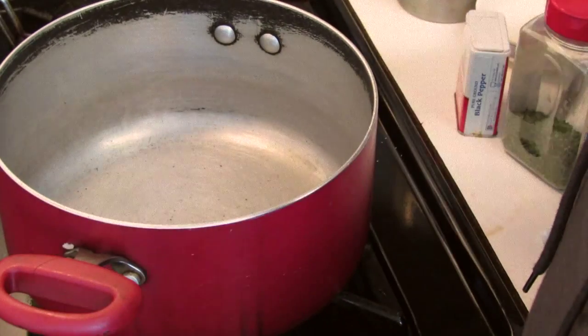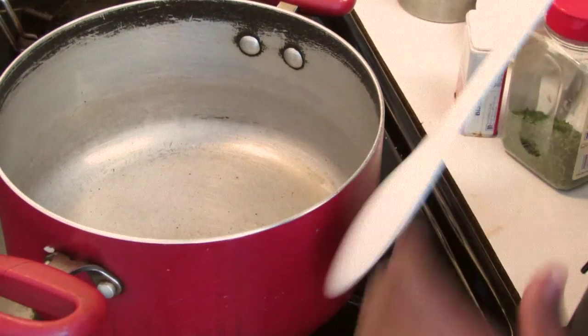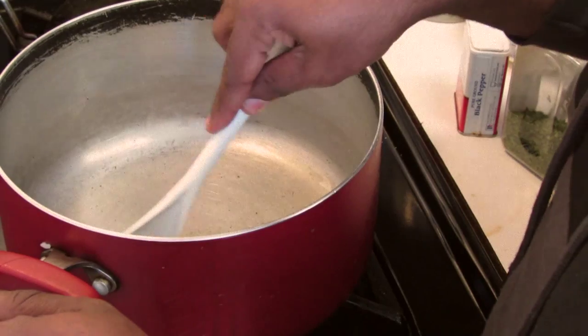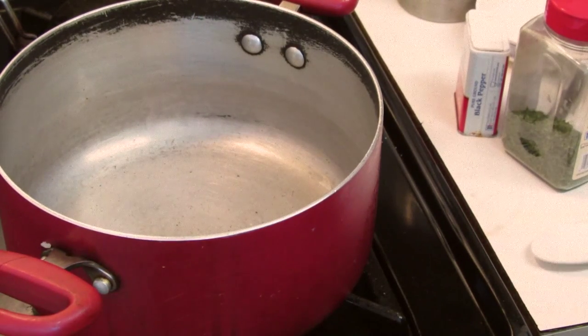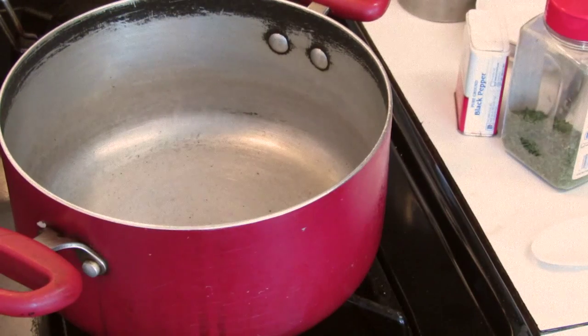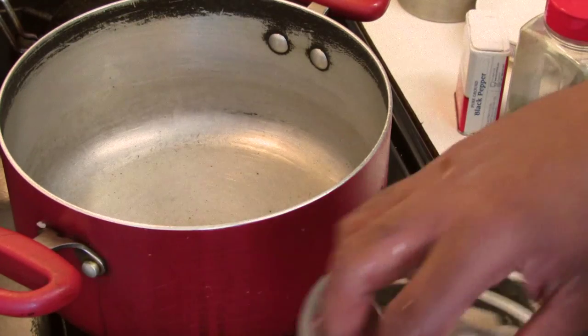You can find all the list of ingredients in the bottom of the video as usual. So the first thing you're going to do is put oil into the pan — I'm using just about two tablespoons of canola oil. To this we're going to add the shrimp, and I'm doing this on medium-high flame.